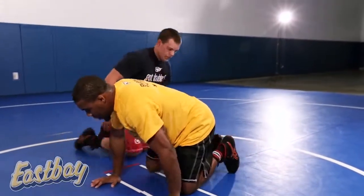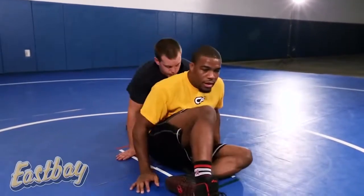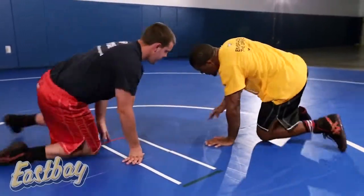One more time — this is what we call a switch. Hands go left, sit, hips switch out, elbows tight, stepping up, turning inside.